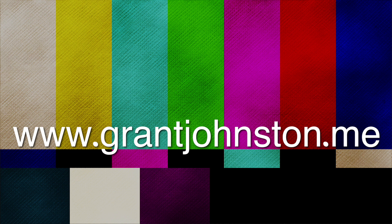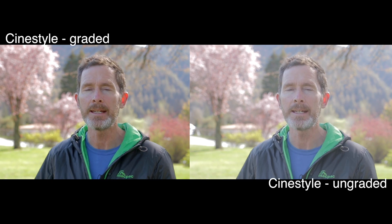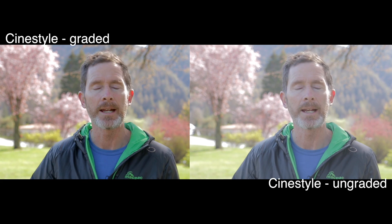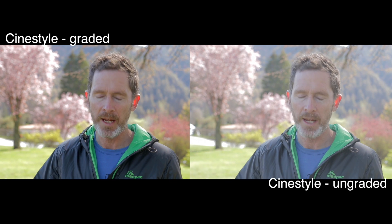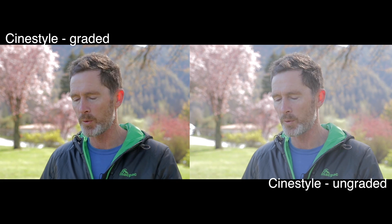The CineStyle picture profile from Technicolor gives you another picture style option for shooting video with your Canon DSLRs. Here is how you download it and install it on your Canon 70D and 80D. I'm Grant, and this week's video is quite niche — it comes directly from a course I'm putting together on how to shoot video with your Canon 80D. I'm actually shooting this with the CineStyle picture profile on my Canon 70D.